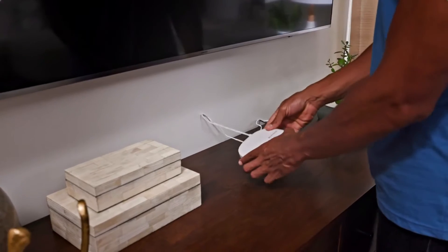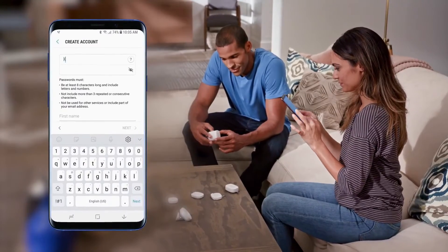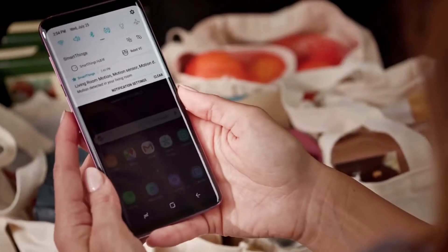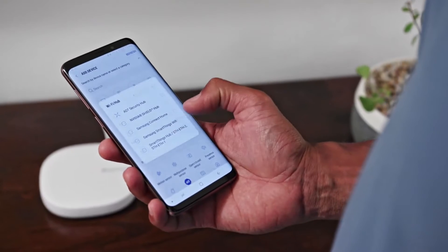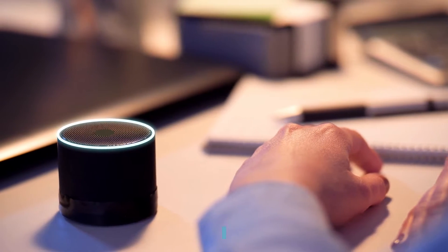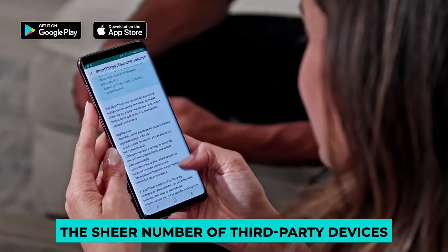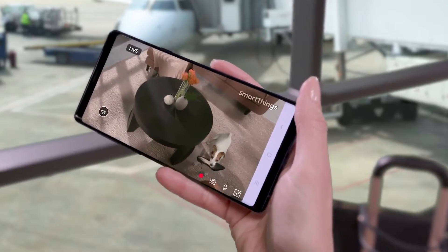A Smart Hub is the most important piece of equipment for your SmartThings system. The SmartThings Smart Hub is the brain of the operation. It connects everything else and allows you to operate all of your smart devices from a single app — the SmartThings app. The SmartThings Hub is compatible with Z-Wave devices as well as Zigbee and Bluetooth devices. One of the most compelling features of SmartThings is the sheer number of third-party devices that can be integrated into the system.